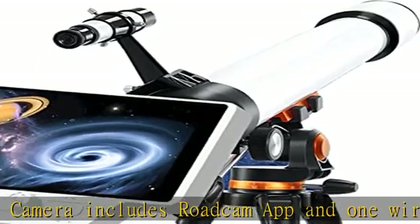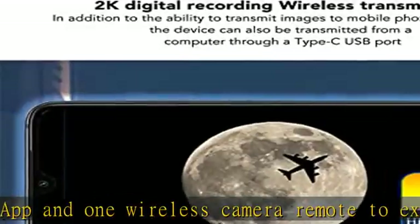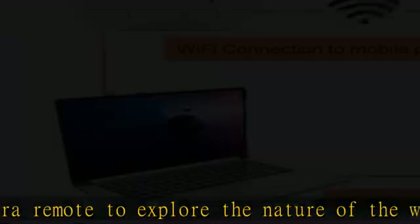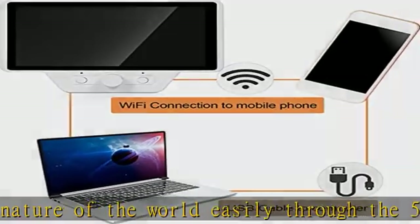No mobile data or internet required. When connected to your smartphone, you can clearly see outer space, the moon, and planets — more fun for beginner astronomers.